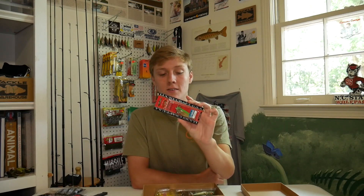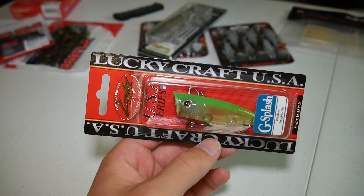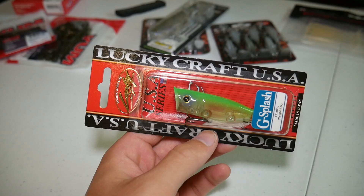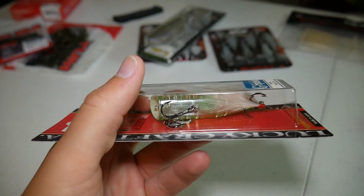I'm actually really excited about this one too — it's the Lucky Craft G-Splash, a little popper that's basically a clear transparent and chartreuse color. That looks really good, and I bet it will work really well in clear water. A couple of the ponds I fish in Tennessee — I think this bait would be perfect for those.